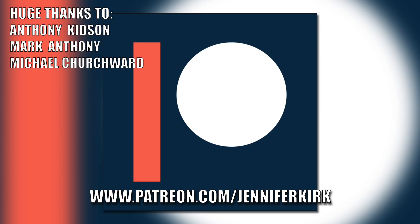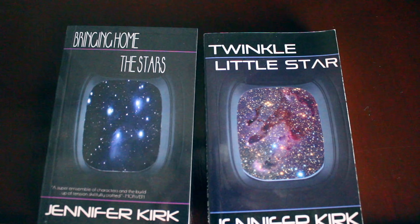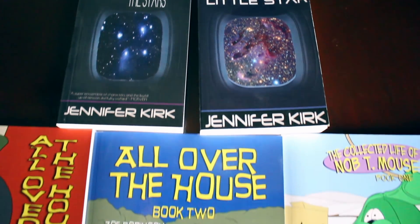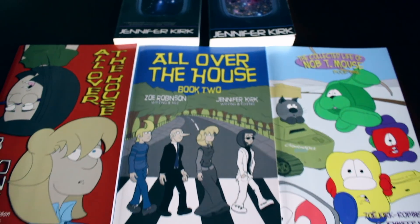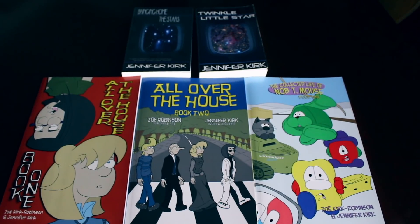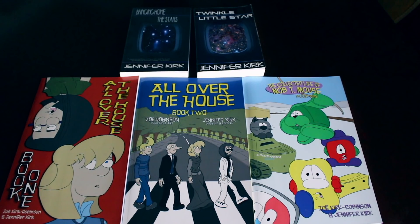Today's video has been brought to you in part thanks to the generous donations of my fans on Patreon — a special huge thanks goes out to Anthony Kidson, Mark Anthony and Michael Churchwood. If you'd like to help support the show, head on over to patreon.com/JenniferKirk. Today's video has also been brought to you by my books: Bringing Home the Stars, Twinkle Little Star, and the complete comic collections All Over the House Books 1 and 2, and also the wacky zany Life of Nob T. Mouse. Thanks and catch you later.